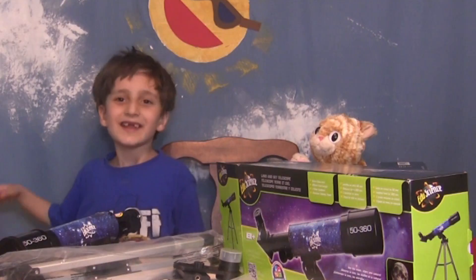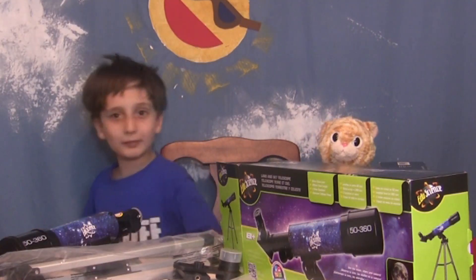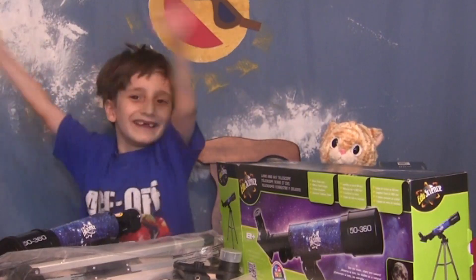Stay safe during the eclipse! Kids! You can do it!